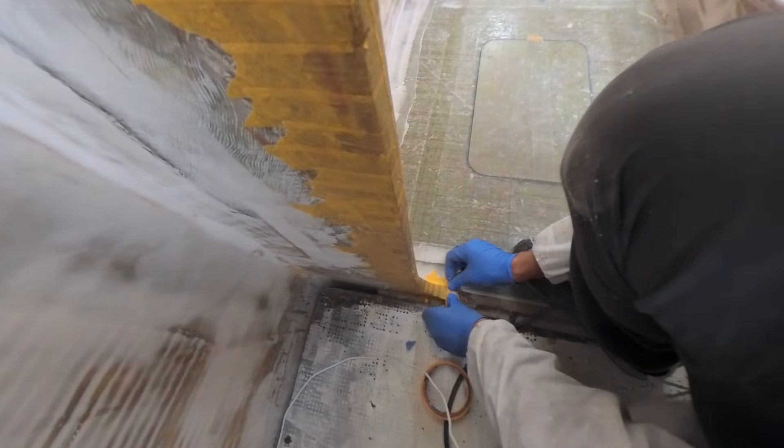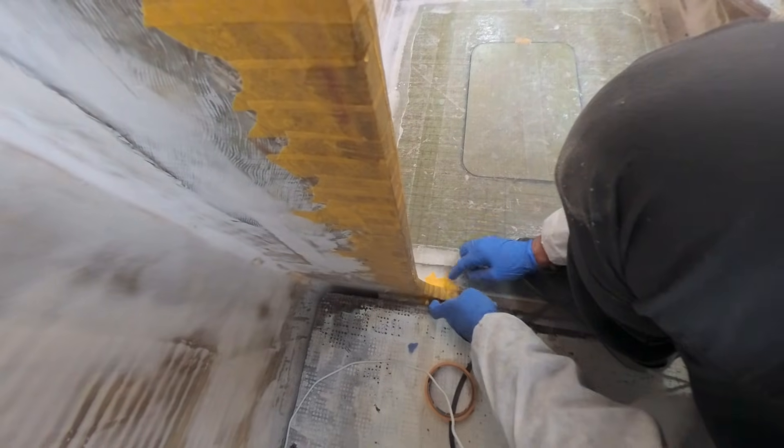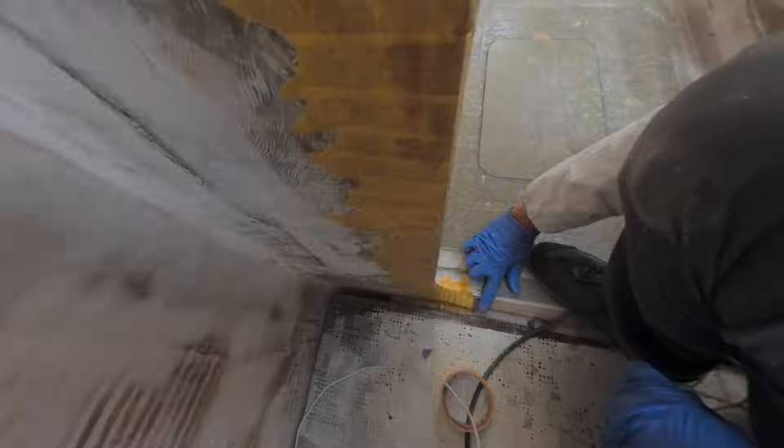We've still got the new floor to install in Aidan's room too. This bulkhead section is also laminated into the floor, which then becomes a lot more structurally solid.